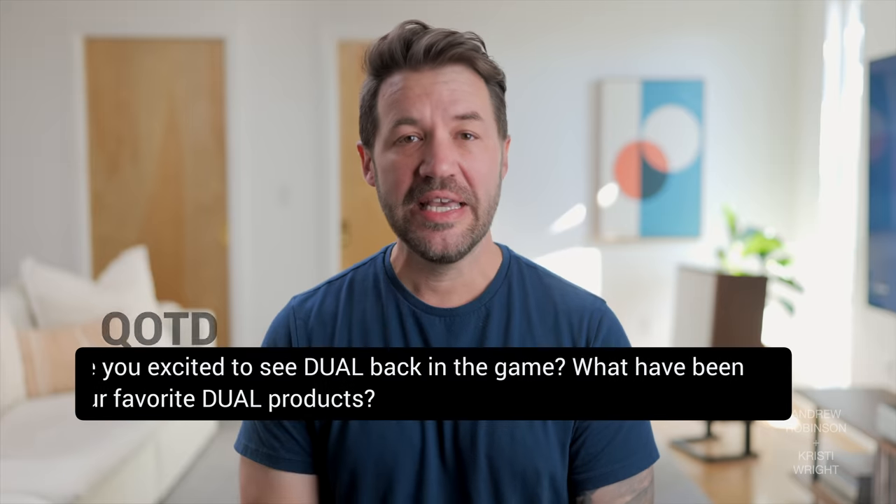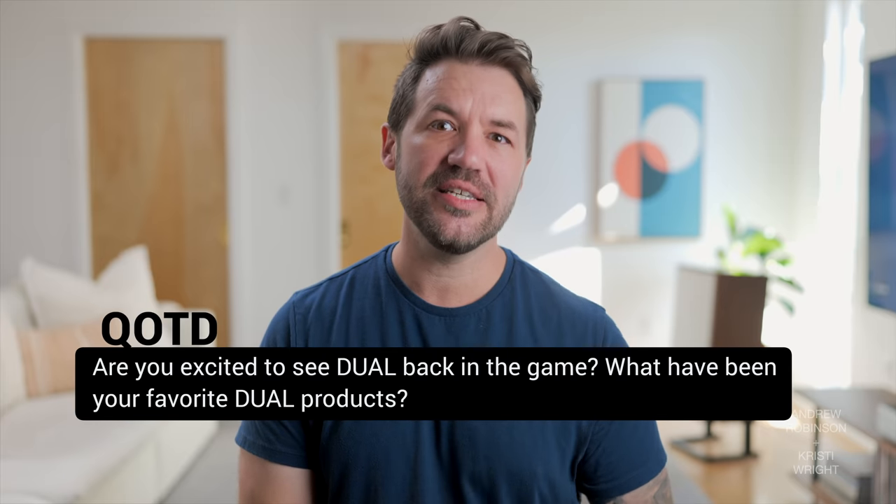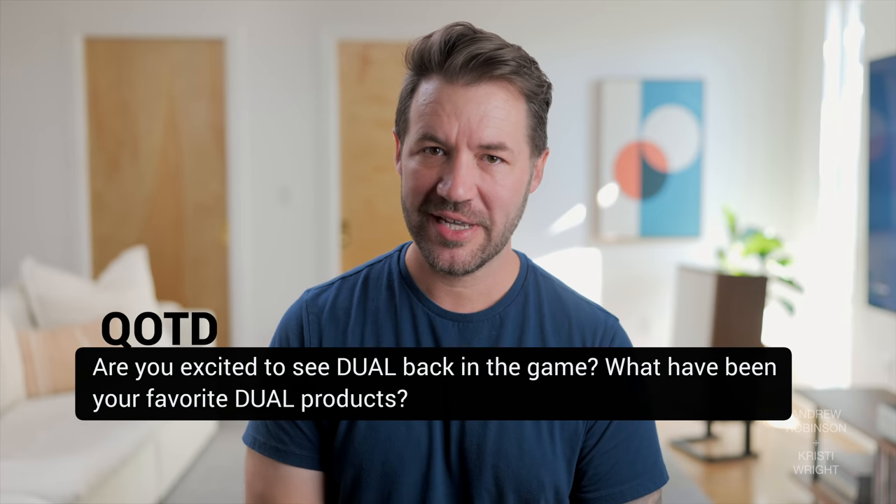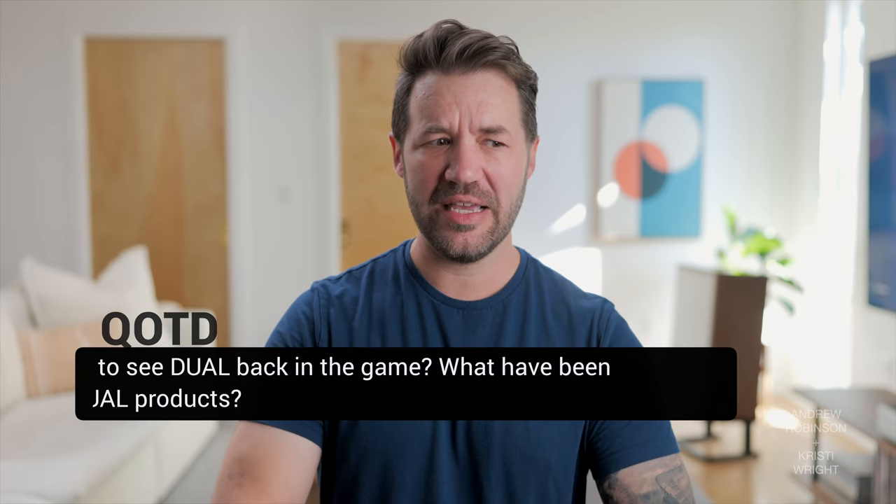That is now our review of the Dual CS618Q turntable. Let us know what you think down in the comments below. Question of the day: are you excited to see Dual back in the game, and what have been your favorite Dual products over the years? Dual is a brand I have been aware of for some time, but admittedly I haven't had many of their products come across my desk in my hi-fi journey. So clue me in — what Dual products should I keep an eye out for, maybe for a future video?